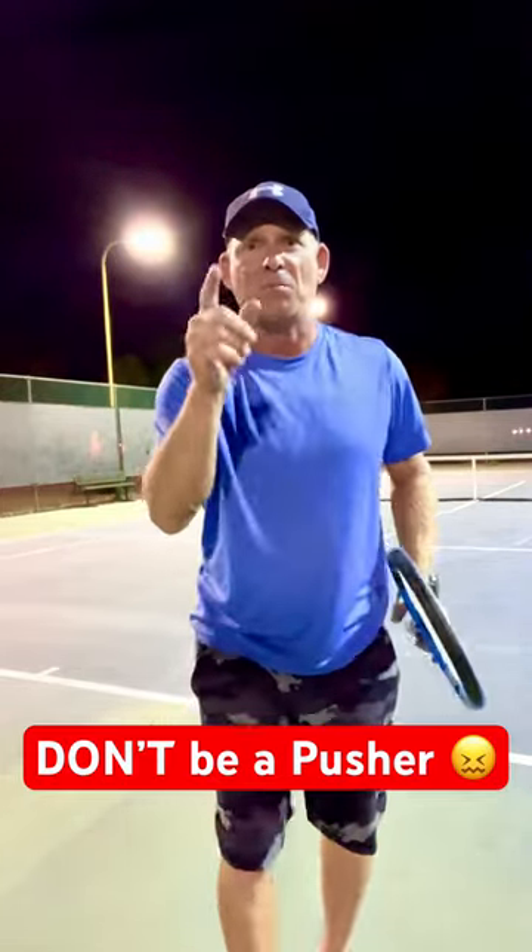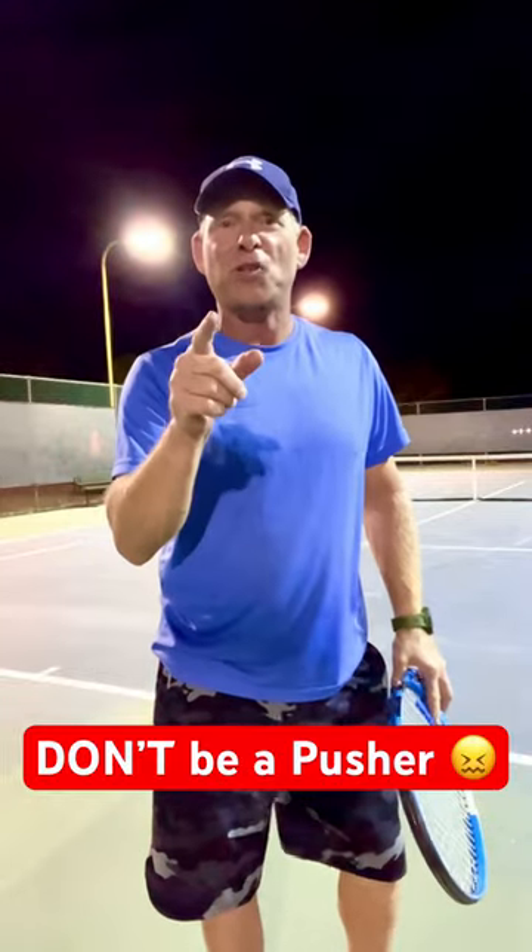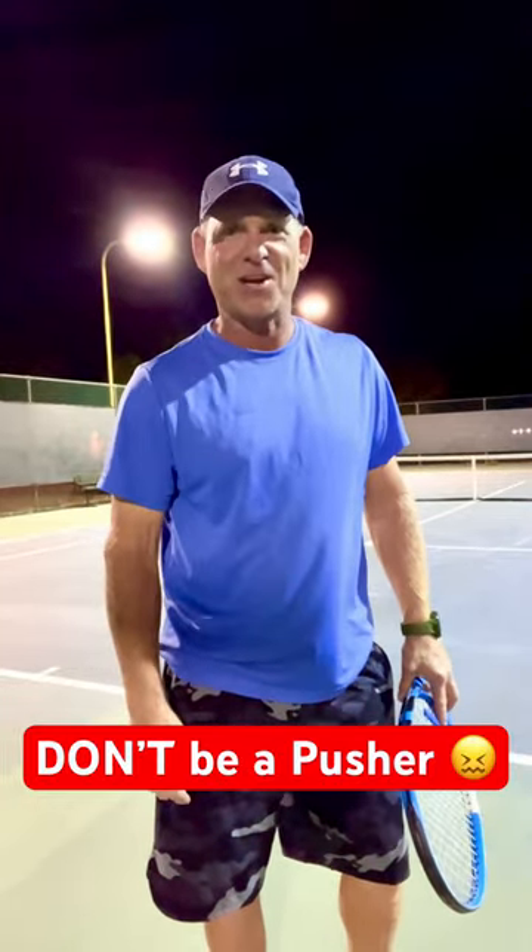Come see me — I'm a USTA PTR certified instructor. I'll help you hit great serves. Take care.